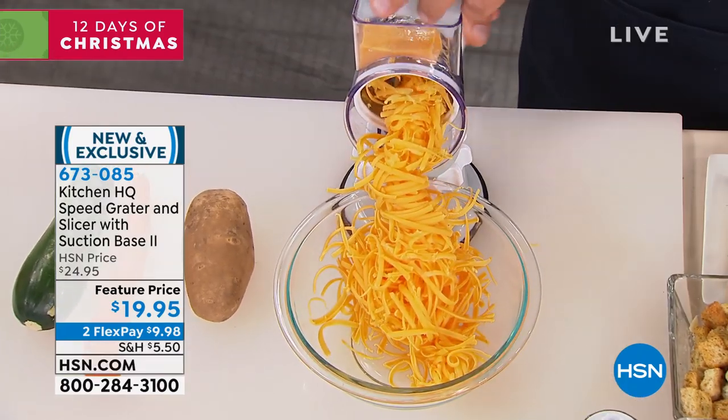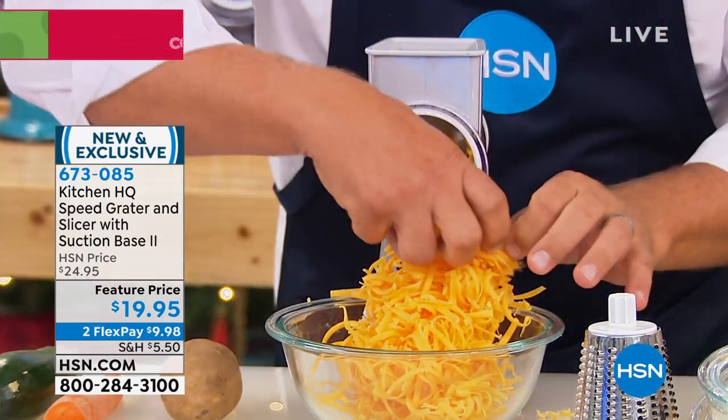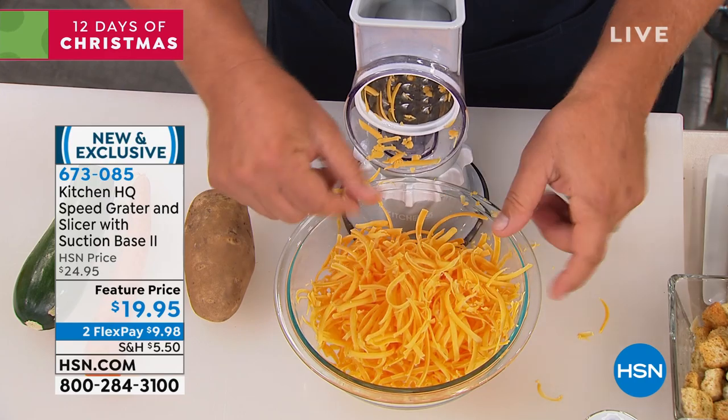You have tacos, enchiladas, burritos, tostadas. It comes with this little plunger on top that feeds the vegetable, fruit, or cheese down through these little drums that do the work for you. There was an entire block of cheese grated perfectly in less than five seconds.